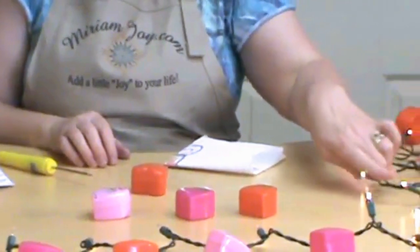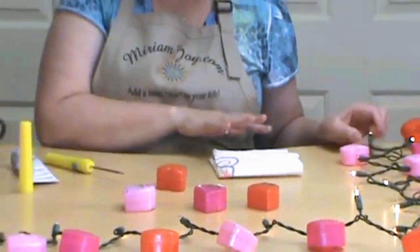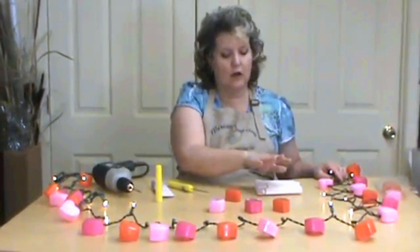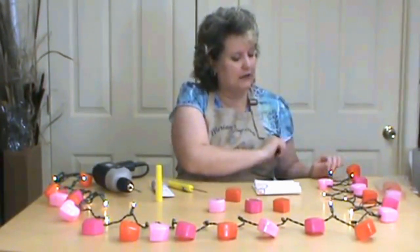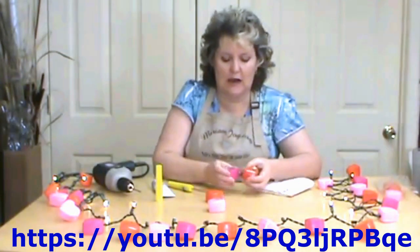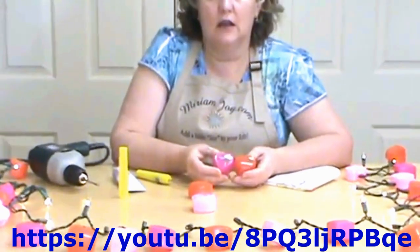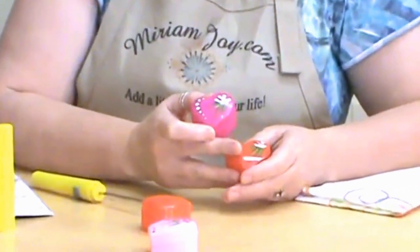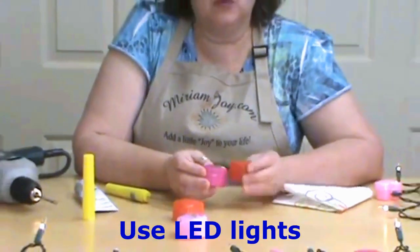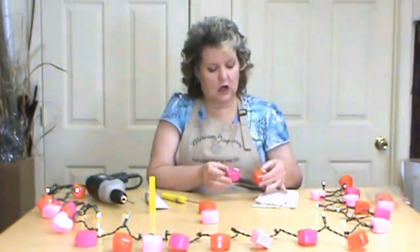I did every other one and had these hanging up in my living room last night and it was really cute. If you wanted to do every one you could — just buy as many as you need to complete your string. I also did little wax treat boxes, which will be a different video, and you could put those on there as well. Make sure your lights are indoor lights, not outdoor lights, so they don't get really warm.